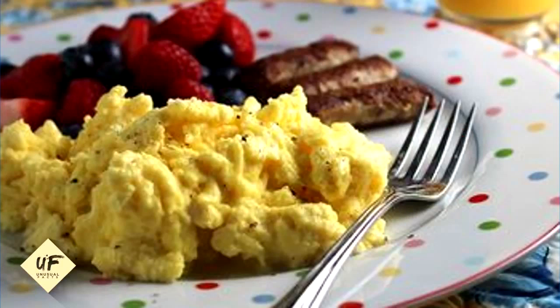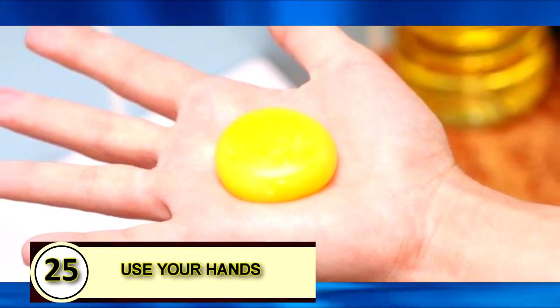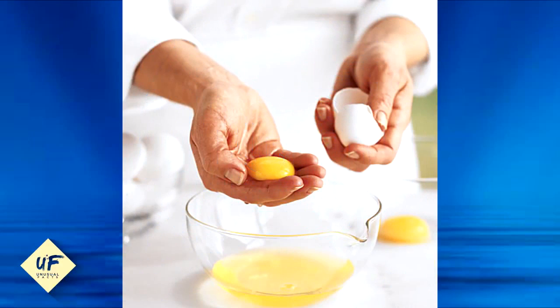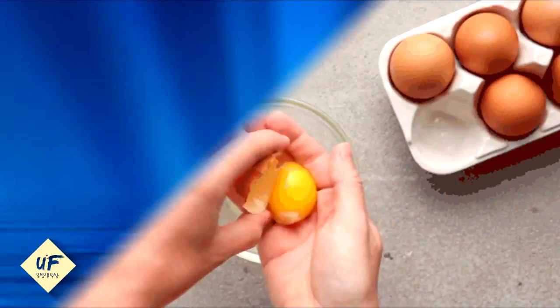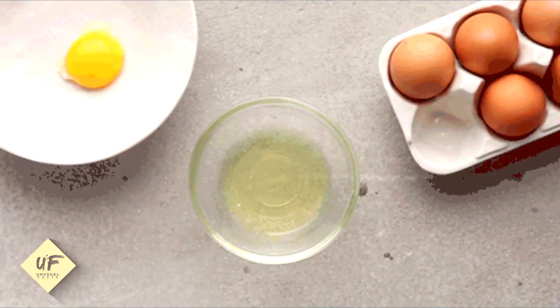We've got so many tips and tricks in this video, you're going to want to watch it all the way to the end. Number 25: use your hands. Though there are lots of ways to suck up yolks without touching slimy egg parts, the easiest way to separate yolks and whites is with your hands. Just scoop up the yolks, let the egg whites run through your fingers, and deposit it into another bowl.